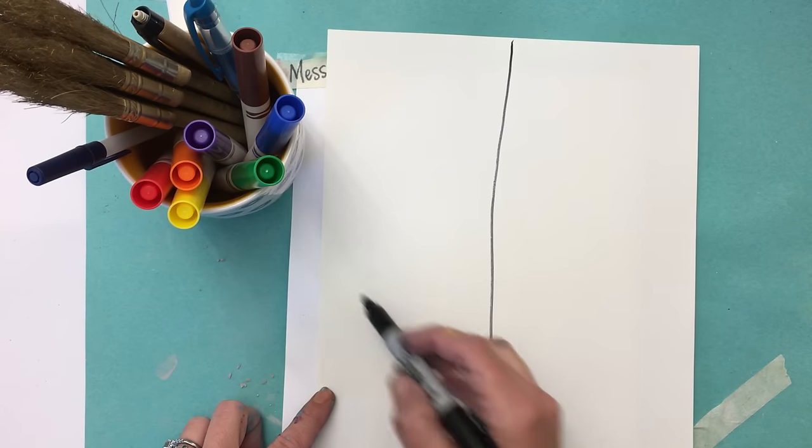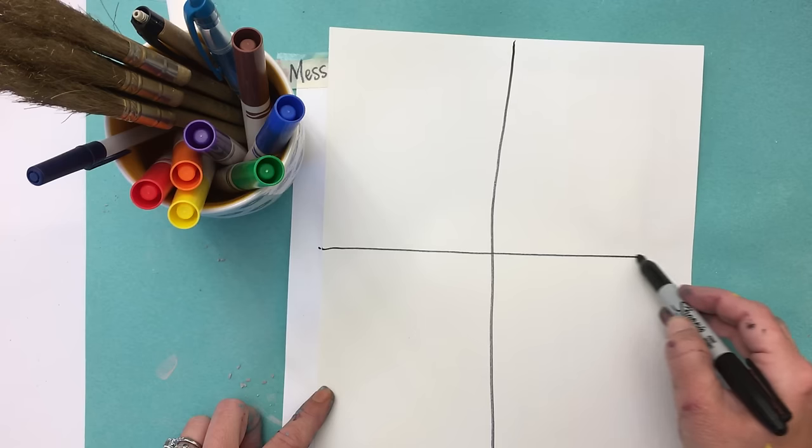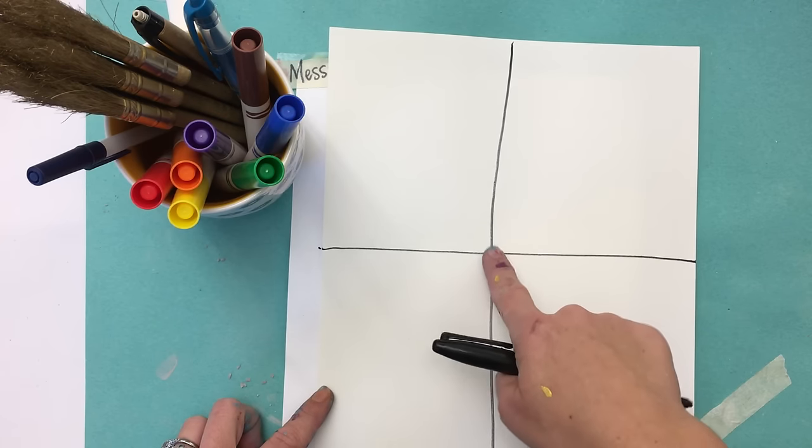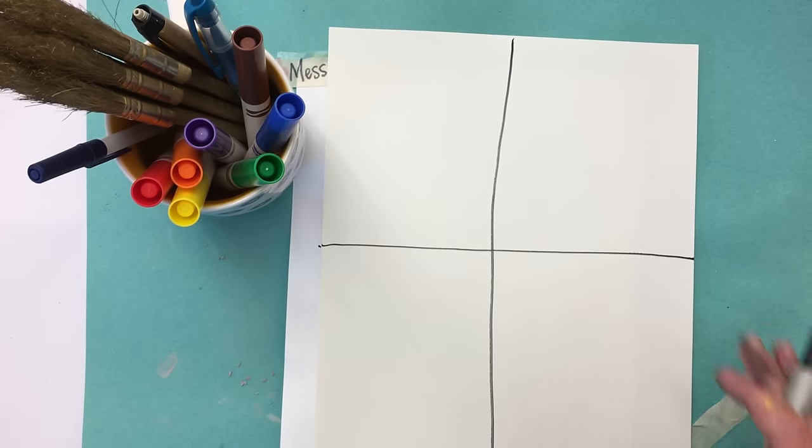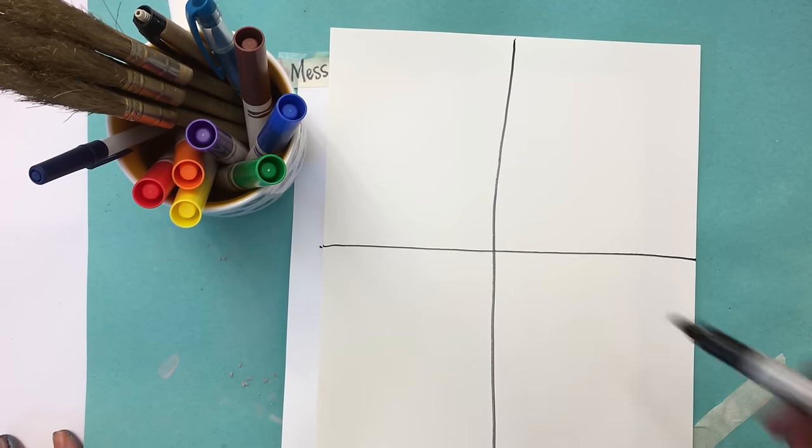If it's not perfect, that's okay. The important thing to remember is that you want all the lines to cross through this midpoint right here. So now I have a plus sign, and now I'm gonna make an X.